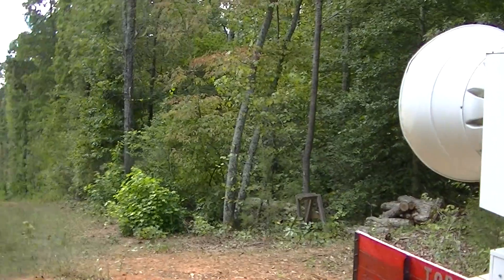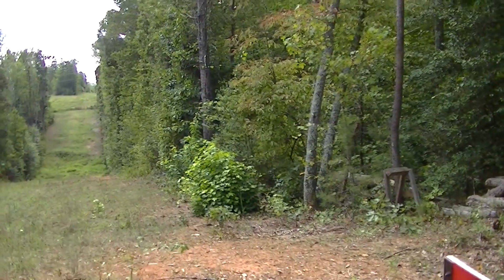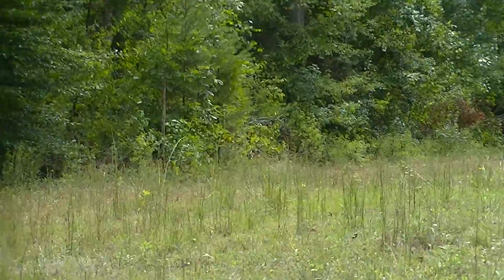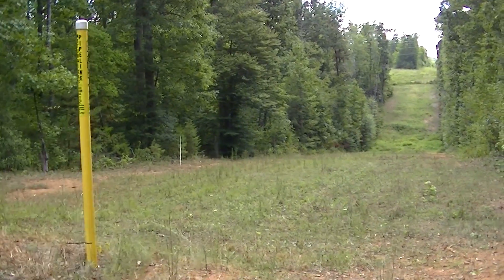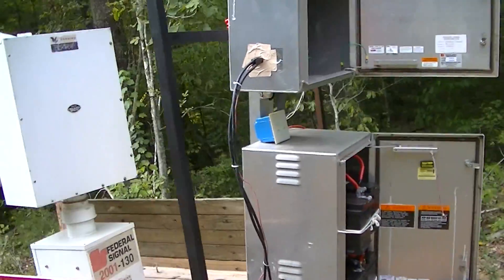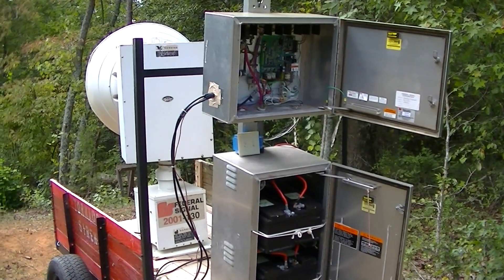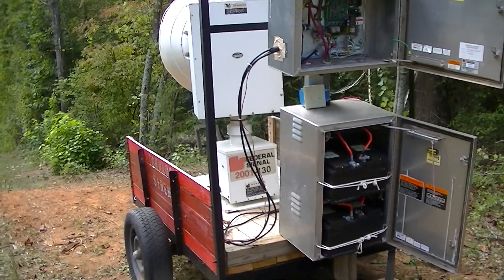If you're wondering where I filmed the siren from in the last test — it was near the deer hunting stand. I can't see it from my view but it was somewhere over here. Alright, I think that's all. Thanks for watching — any questions and comments, feel free to comment, and I'll get back to questions when I can. I'm usually busy now.